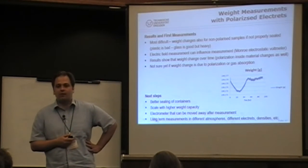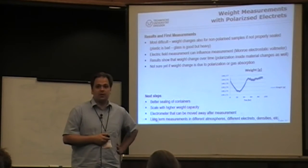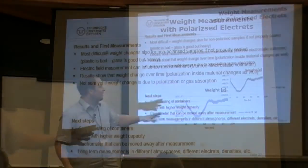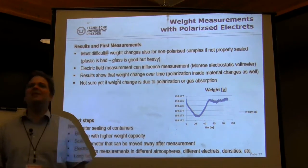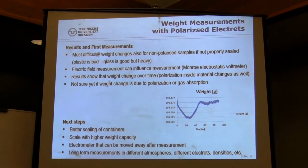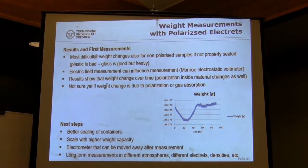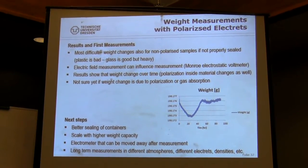We still believe we need better seals and need to characterize the drift of our balance much better. Originally I wanted to do a vacuum experiment since there's no air, but there's lots of outgassing which also causes drift. We're talking about something very small — around one or two milligrams. The patent claims hundreds of milligrams, but there may be something in the milligram range to explore. We're just getting ready for the next test campaign.